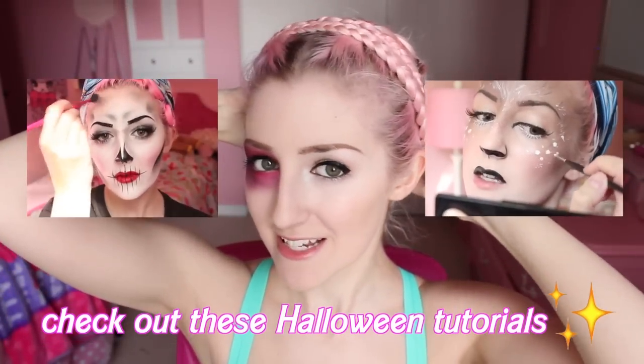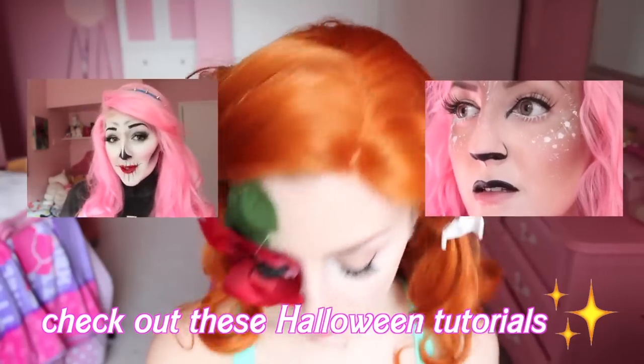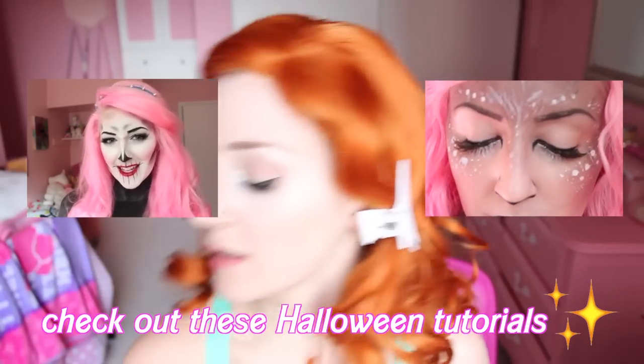Now it's coming together! Once you are happy with your flower eye — a sentence I thought I'd never say — we're just gonna adjust the hair and fix it all, and there we have it. I'll give you a couple close-ups. Thank you guys so much for watching. I hope that you have a wonderful Halloween no matter what you're doing, even if you're just staying home and handing out candy to kids. I'll see you soon!